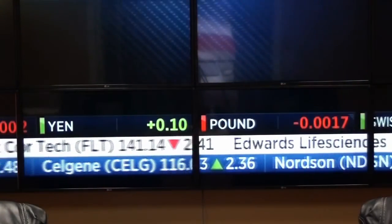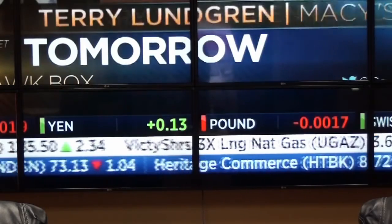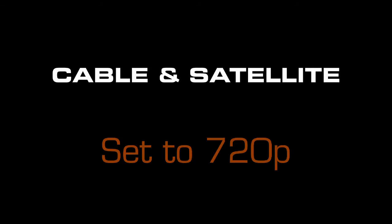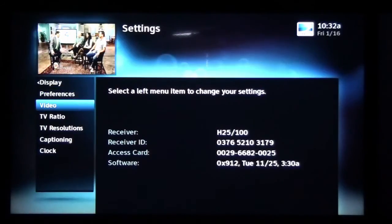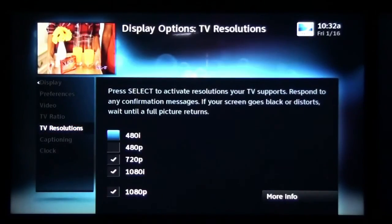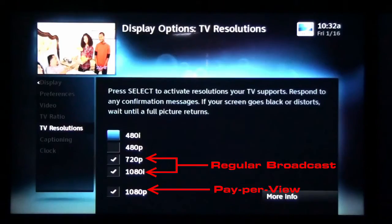It may be difficult to see in this video, but once you see 1080i and 720p with your own eyes, the difference is clear. The menu options of many set-top boxes give the choice of 720p, 1080i, or 1080p resolution. Regular broadcast content is available in either 720p or 1080i, with 1080p being reserved for pay-per-view or other special events.